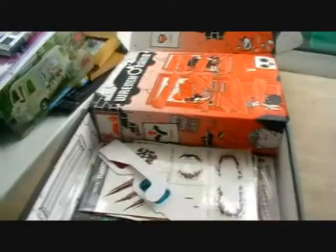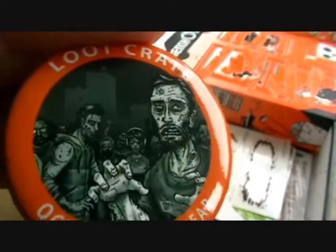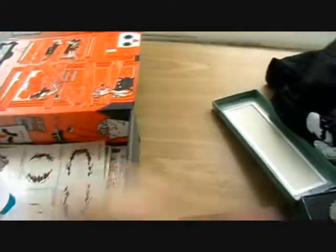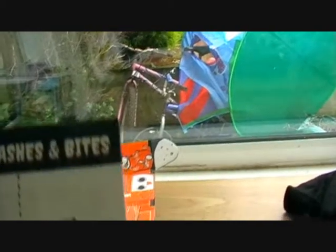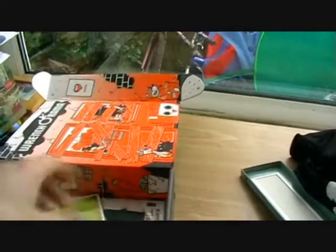We've got a Loot Crate badge, and on here we have some zombie images that look quite similar to the Walking Dead game. It's got 'October 2014 Fear' on it. Then we've got some 3D glasses. We've also got some slashes and bites — a scratch, a zombie mouth, a vampire bite, a zombie bite, and a werewolf bite on there. Some temporary tattoos.